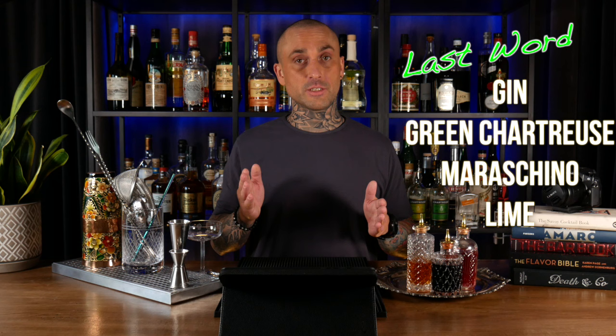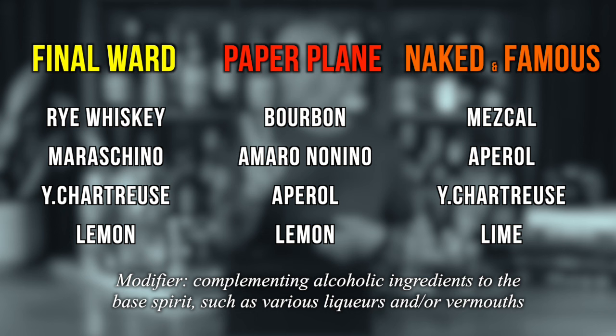One more style: The Last Word. This is a classic cocktail with four ingredients that are all equal parts — gin, green chartreuse, maraschino, and lime. Many of you probably know the modern variations of this herbaceous classic: the Final Ward, Paper Plane, Naked and Famous, and so on. They are all a base spirit, two liqueurs — or what you would call modifiers — and lemon or lime juice.